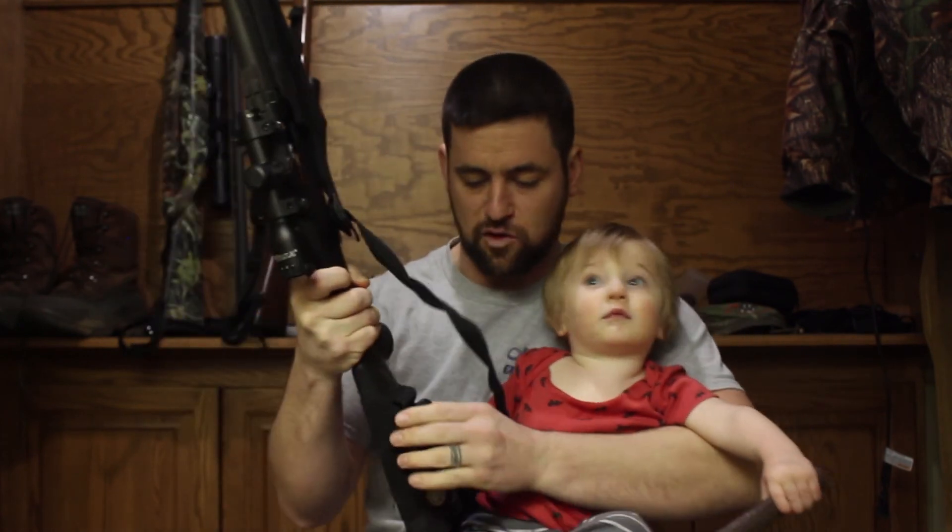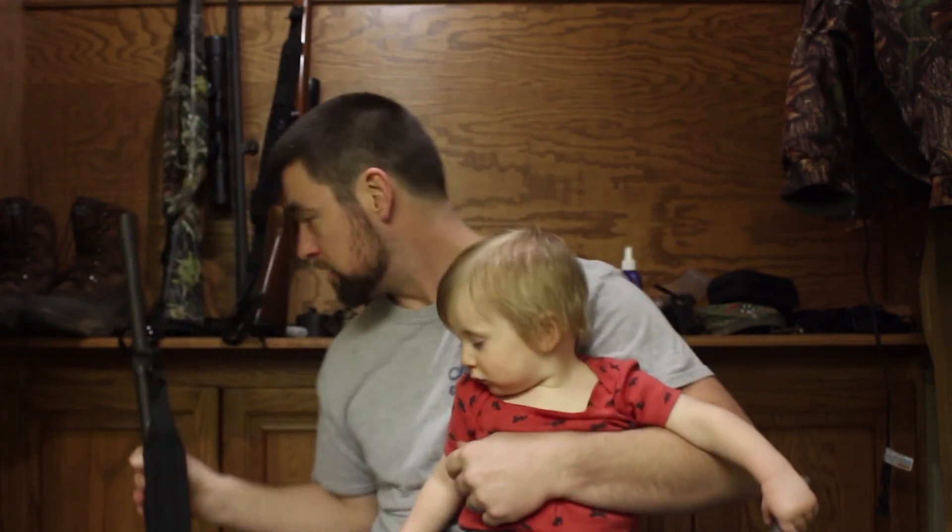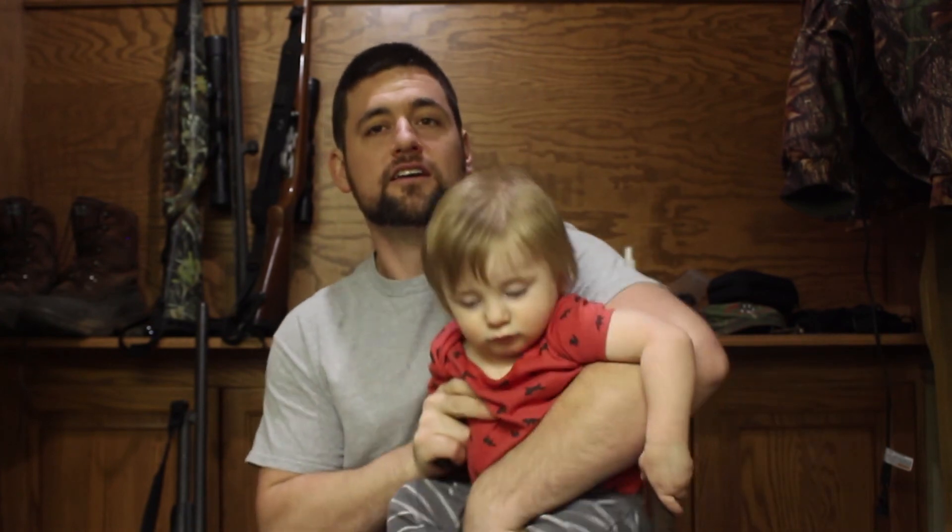Paxi, you're getting squirmy, aren't you, bud? You're going to be a big hunter one day, like your brother. His brother is eight years old and goes deer hunting with me. It's his second year and he's killed three deer. I bet he's going to kill his fourth deer this year. Anyway, you guys stay tuned — you'll see that.